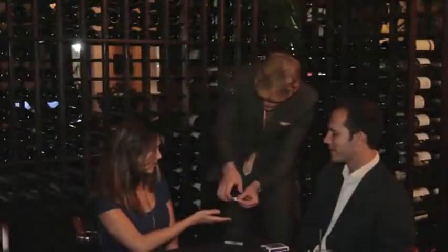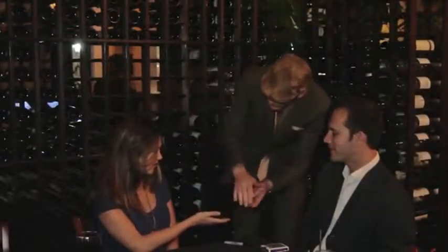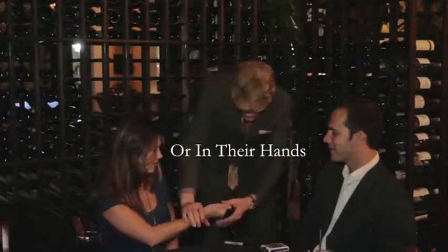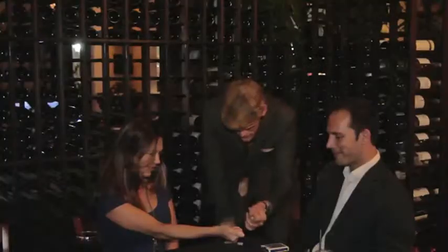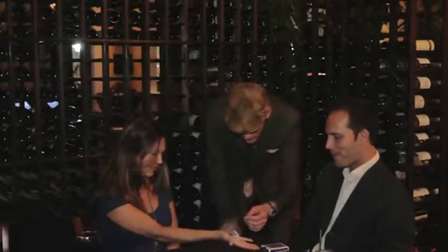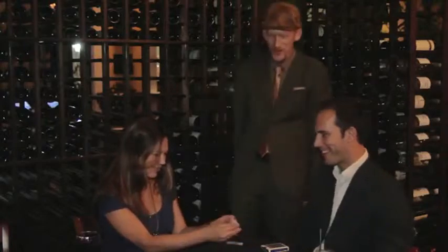You have four pieces. I want you to just squeeze it in your hand really tight like that so I can't get to it. Squeeze them really tight. Don't let go. Put your other hand on top of your fingers. Open your hands slowly, and the pieces will have melted back together. Go ahead.